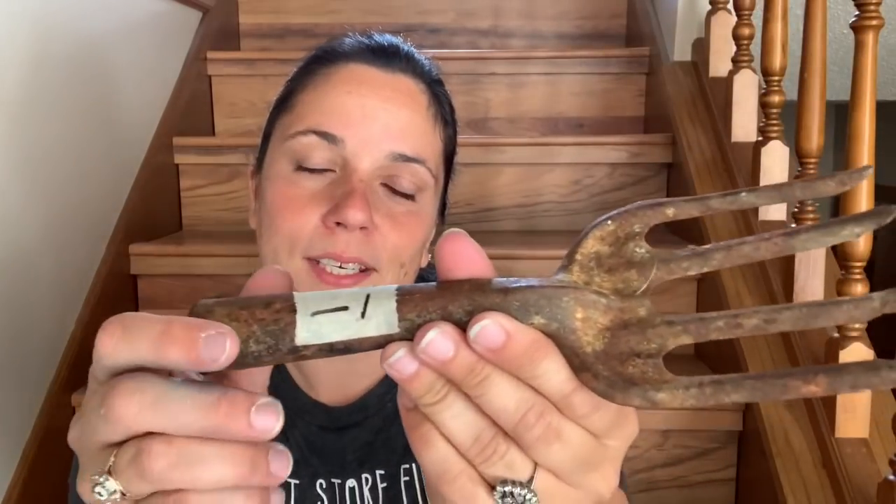Then I found an old garden fork. I'm going to use it as decor in my veggie garden — probably put burlap and some flowers on it, though I'll check Pinterest for ideas. My veggie garden isn't very decorated compared to my other gardens, and I want to add some cute elements. It was a dollar. There's no marking on it; it looks like it was probably attached to a wooden handle at some point.